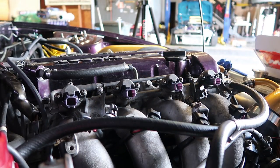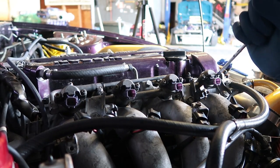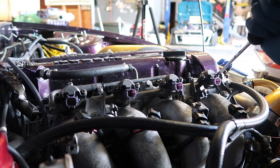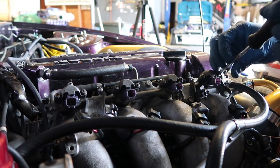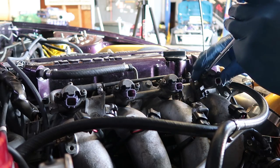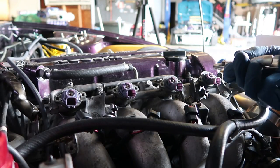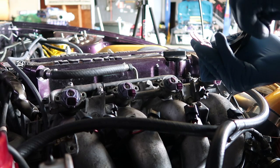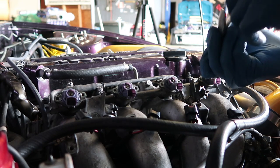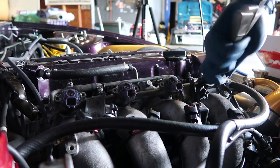First, we disconnect all the injector plugs and unscrew the caps — there are Phillips screws on this. This is already soft, but normally you'll have to put a lot of pressure into it. Press against it and then turn it with the other hand so you don't strip the head of the bolt. Now we use the vice grip, adjust it so it clamps on the flat part of the injector — just enough to pull it but not enough to crush it — then use a twist motion and pull out.